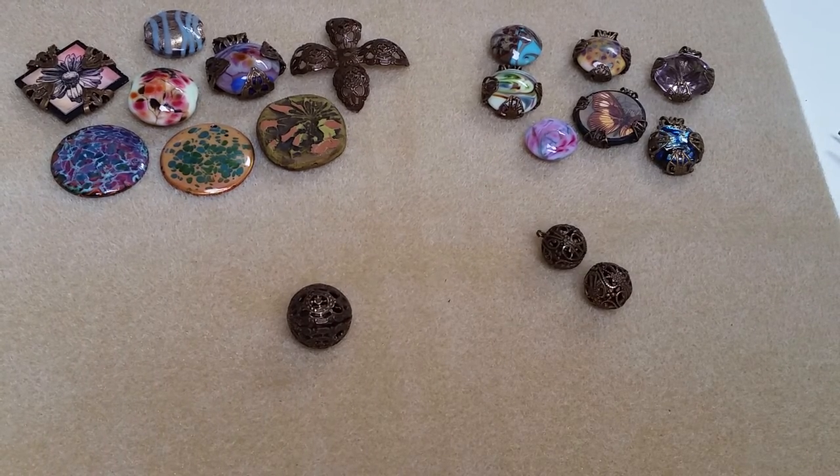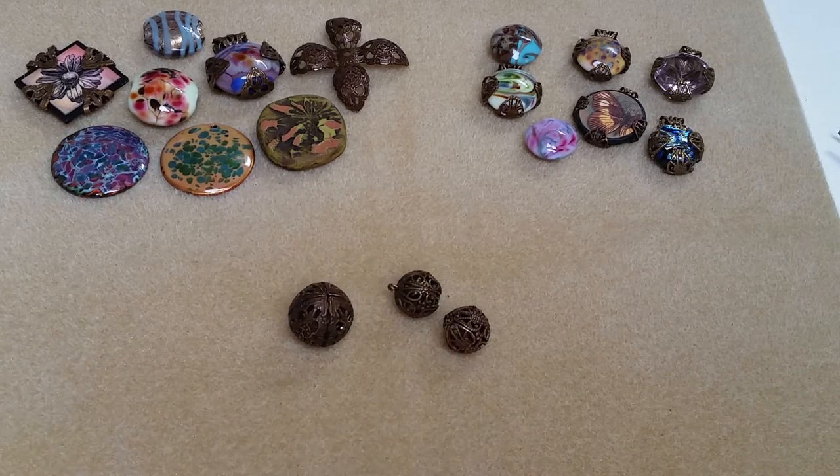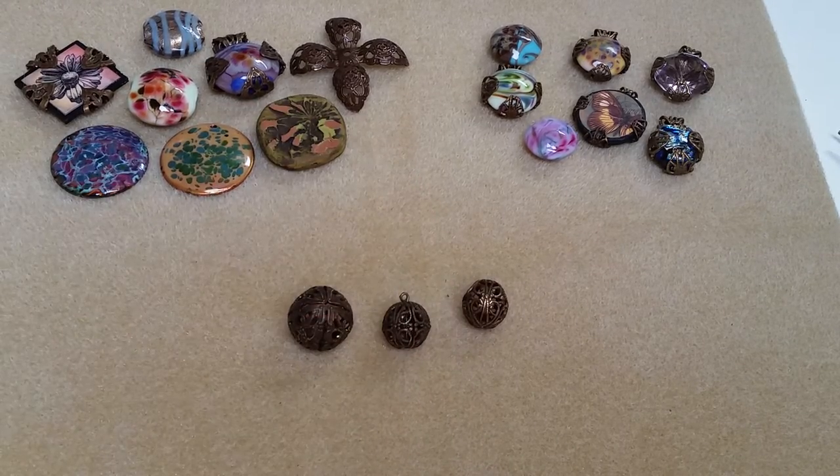Hey there, it's Jess. Today I want to show you some fun tips with our filigree beads. We have two different sizes. Many of you may use them just as a bead where you'd string it onto a head pin or an eye pin for bead linking, or drops, or even onto stringing wire.